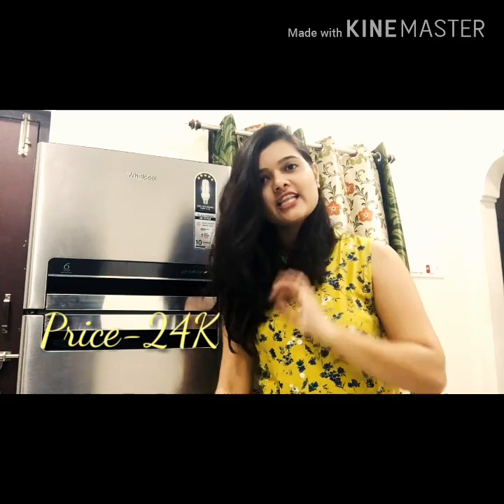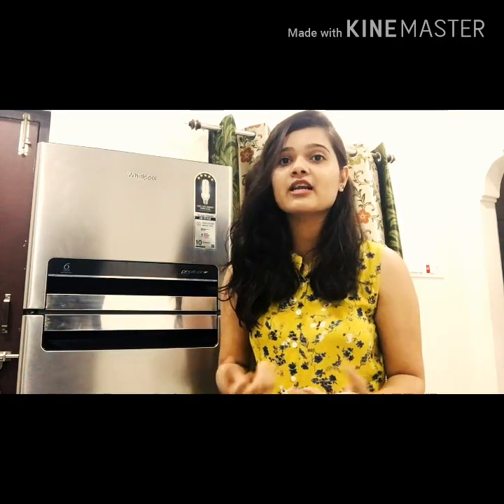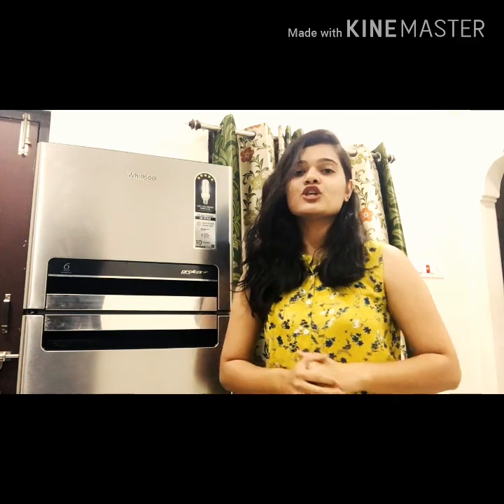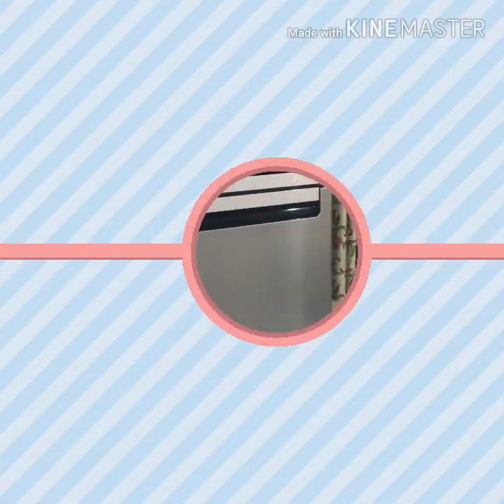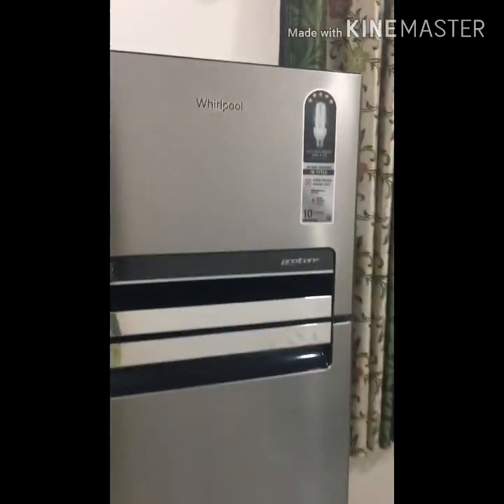As everyone knows, the sale season has started, so many people are thinking about buying or changing their fridge. So this video can help you — I will give you detailed information about this fridge. This is a triple door fridge, as you can see. This is a Whirlpool Protton series fridge.